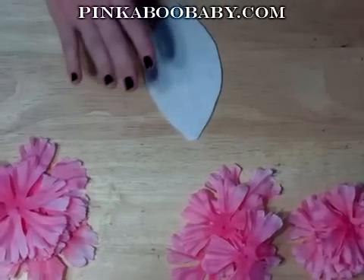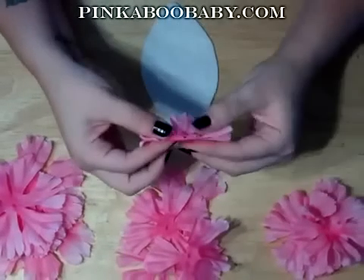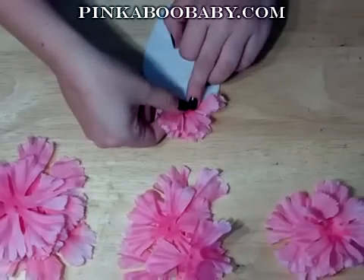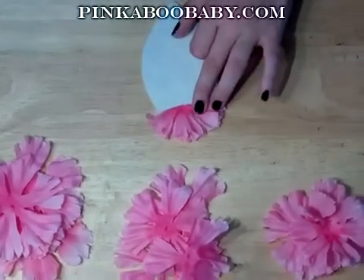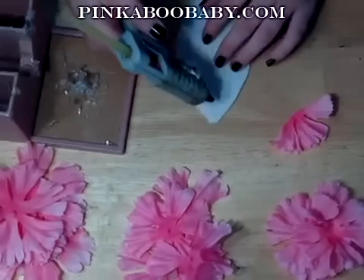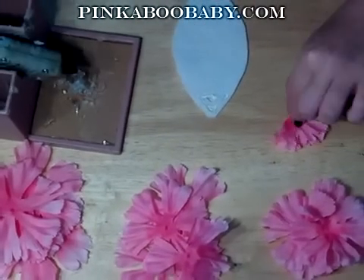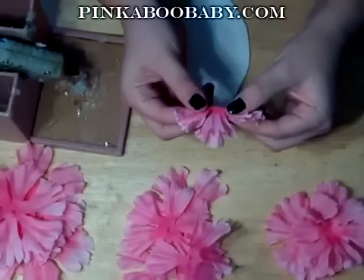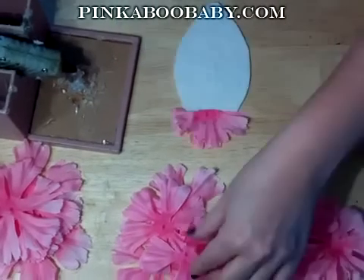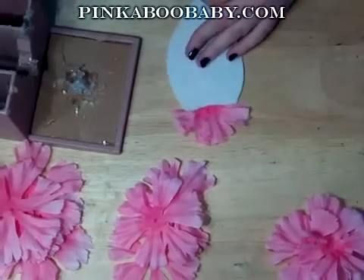Now that our flowers have been taken apart, start with one of the smaller petals and fold it in half — this is going to be the start of the headband piece. Take your glue gun and make a triangle shape and fill it in, then place the folded petal down into the glue.